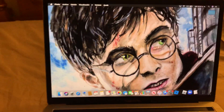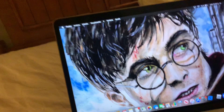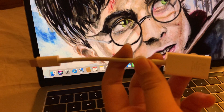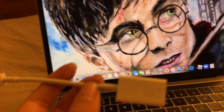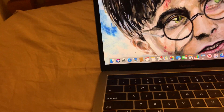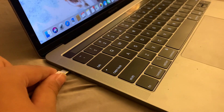First thing you'll want to know is if your Mac has any USB ports. If it doesn't, you'll be needing an extra cable, which is a USB-C to USB adapter as shown here. If your Mac doesn't have any USB ports, you'll want to connect this cable in here.